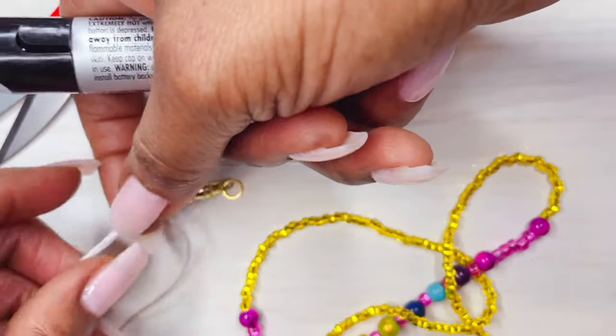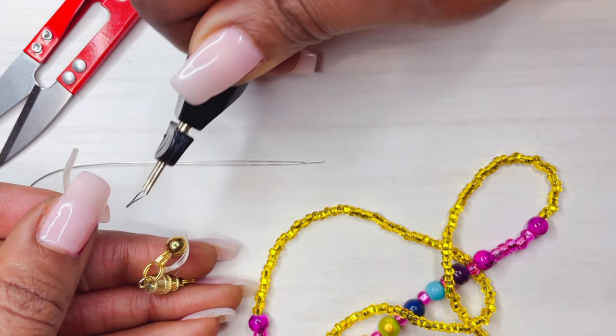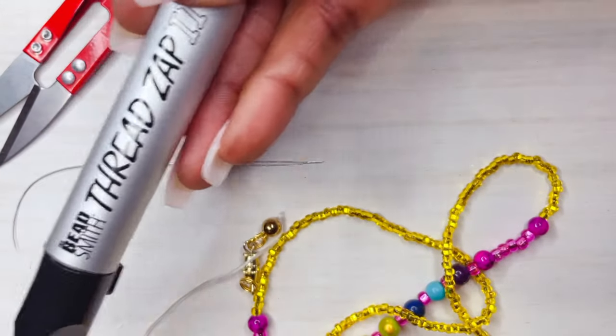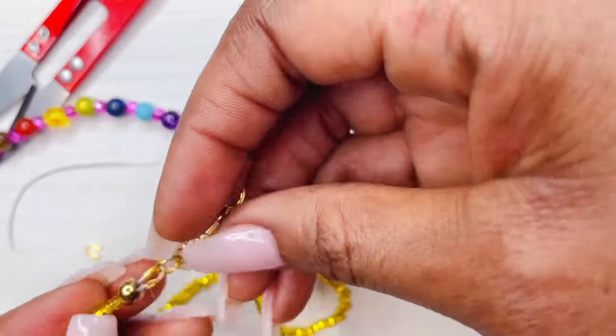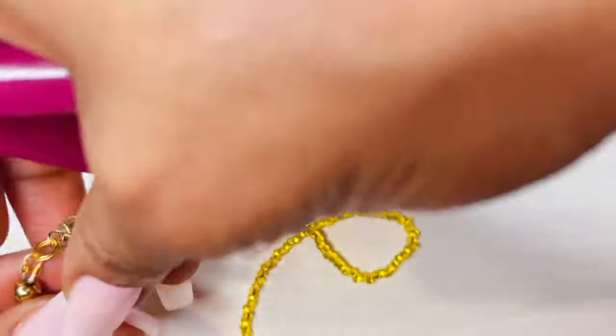You're going to kind of hide that knot inside of the bead spacer. Then sizzle off or do a nice cut if you like, and release the remainder thread on the shorter end. Grab your bead zap. We're all set on one end. Comment and subscribe and look out for part two, where we apply the clasp to the second end of this waist bead.